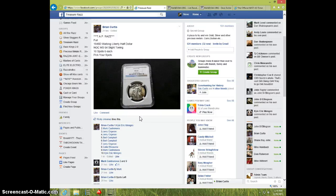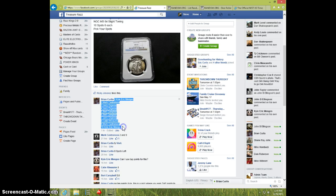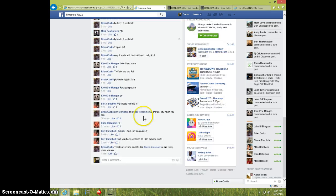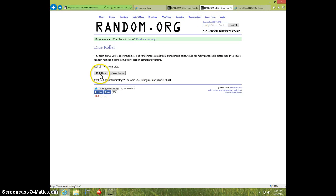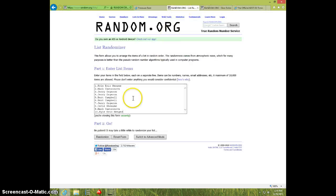Hey guys, this is Steve doing a video for Brian for the 1946D Walking Liberty Half, MS64. Here's the list. One type live. 514. Two dice, no snake eyes. Six times. It's 514. Good luck.